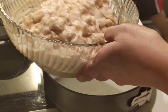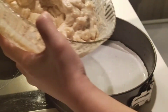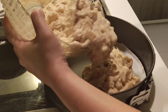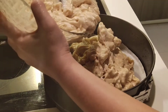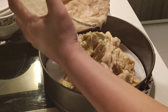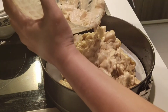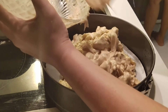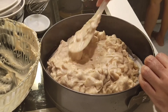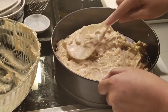Then, pour na natin yung ating apple mixture dito sa ating kulmahan. Ayan. Amoy na amoy yung apple and cinnamon — ang bango niya. So, ililipat lang natin lahat. Simutin natin. Then, suplat lang natin to. So, isuplat lang natin siya.